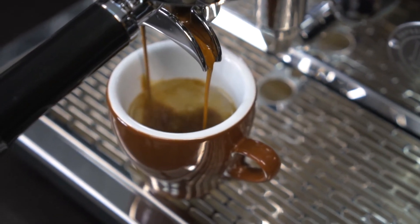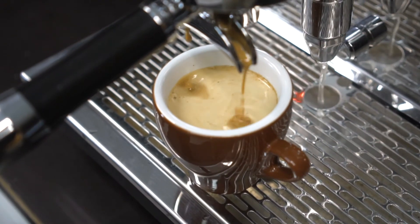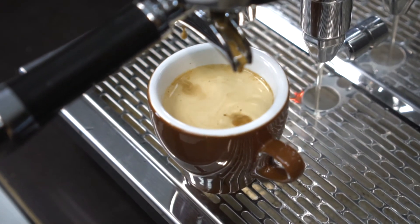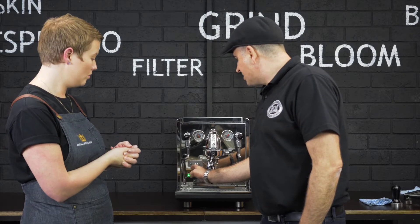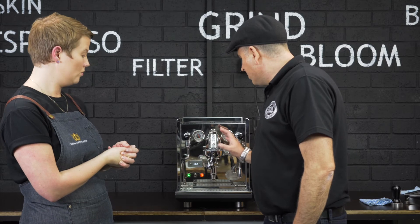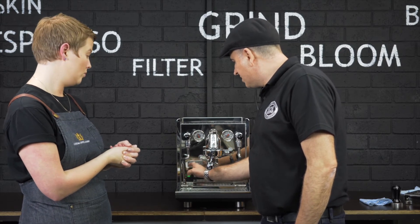So you mentioned about the PID temperature control being right here on the front. What does that give them the ability to do? So just with an easy two-touch process, you can actually adjust the coffee temperature, or you can increase or decrease the steam pressure as well.